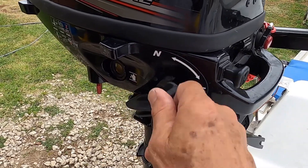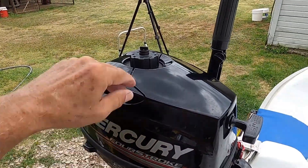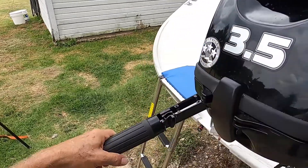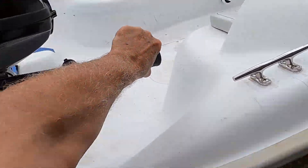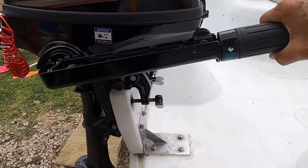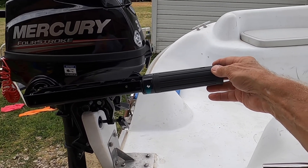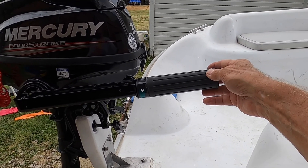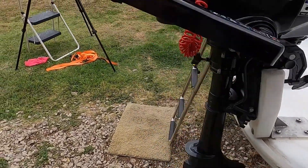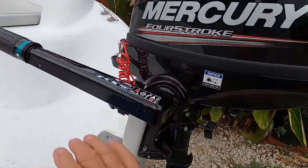You'll notice the motor has neutral and forward. If you want reverse, you flip this part over and rotate it around so the prop is pointing the opposite direction. You still have full control, though it gets tricky because the throttle is reversed — you have to twist it the opposite direction. But it avoids the complication of extra gears and is pretty easy to flip around right from the helm.